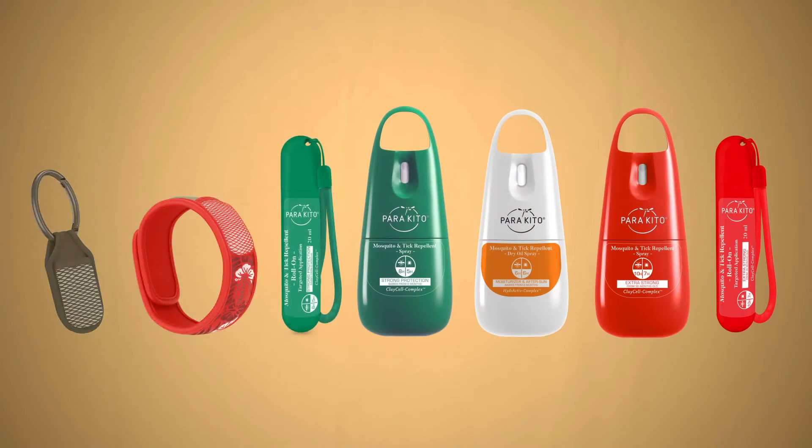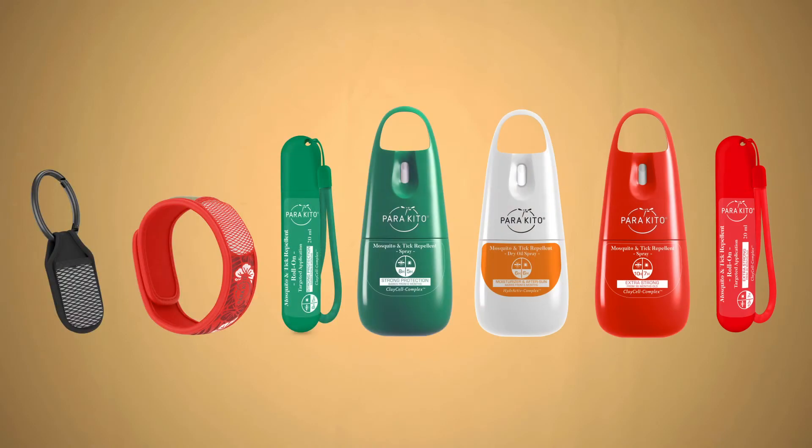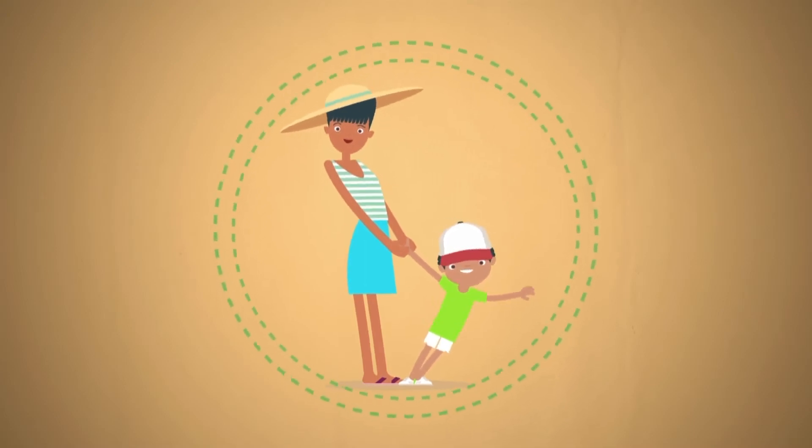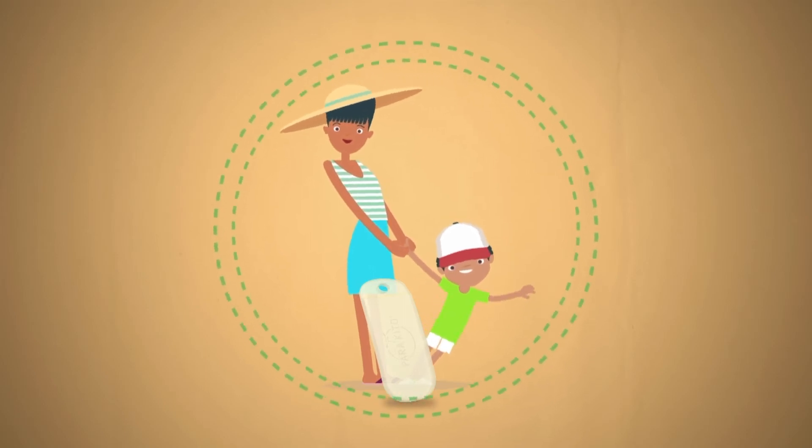All products from the Parakeeto range contain active botanical ingredients, and today the brand offers two modes of protection against mosquitoes. The pellets, designed to be inserted in the Parakeeto wristband or clip, diffuse volatile components which have the power to mask our odour continuously over time, making it hard for the mosquito to detect its human target.